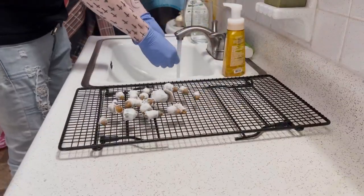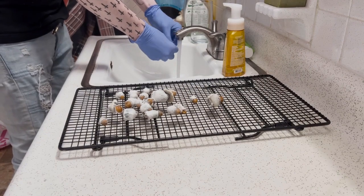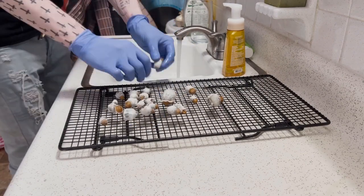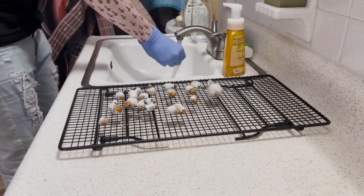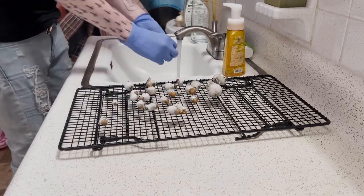Once your mushrooms are all picked, I like to go ahead and start by rinsing each one thoroughly. If you chose to use an exacto knife you would avoid this step and wouldn't really need to rinse them, because you cut off most of where the substrate was. In my case there's going to be a little bit on the ends, but this is no big deal as I can simply rinse it off.